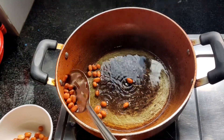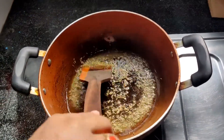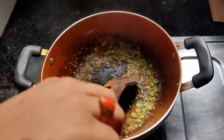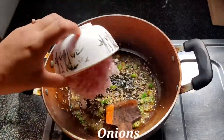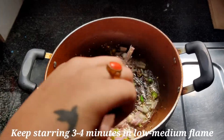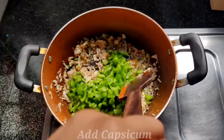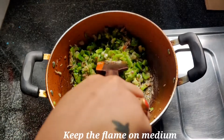Now we have cut all the vegetables. I add some oil in the pan and mix in the onions. Now I add the onions and fry on medium flame for 3-4 minutes. Now let's fry our vegetables.